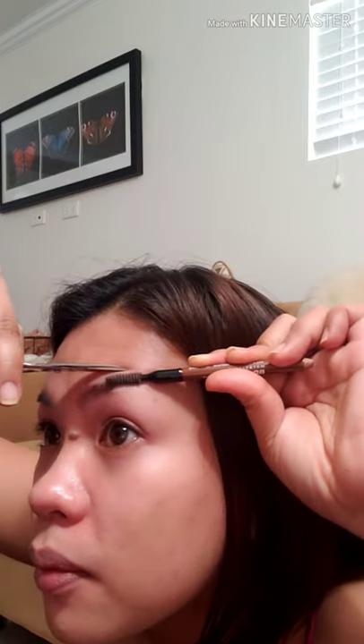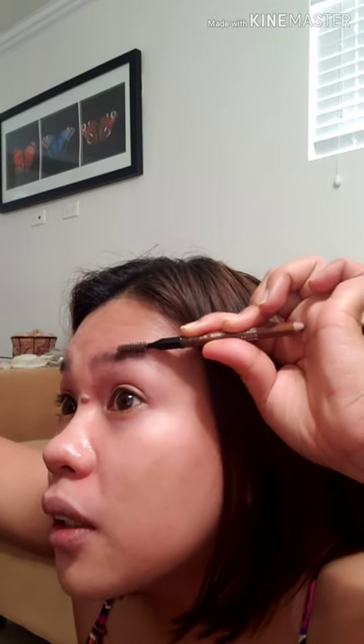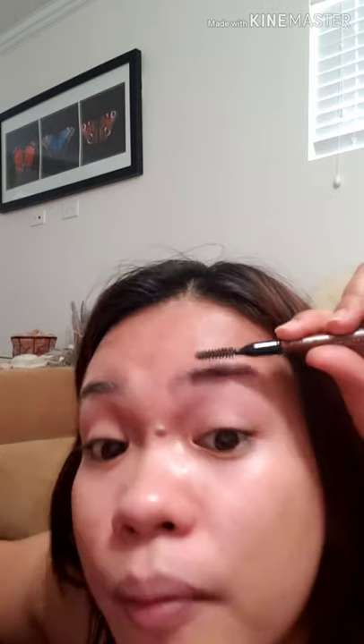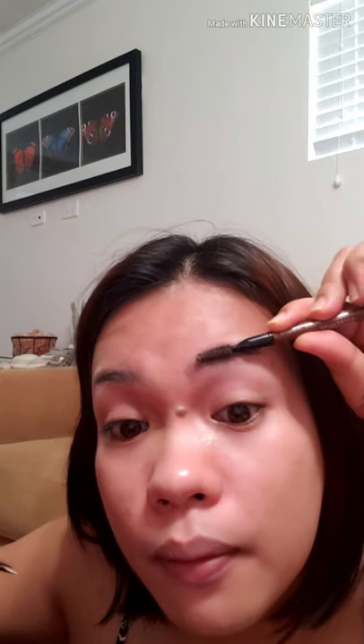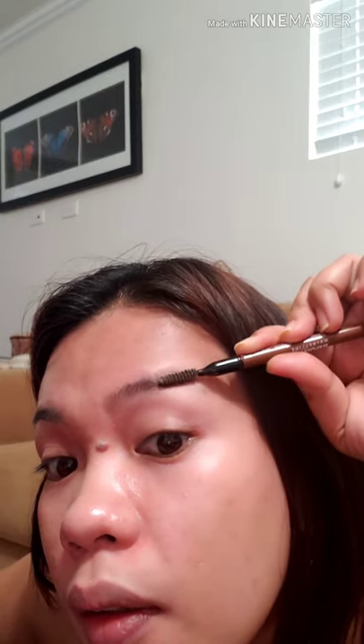There's still one more. Now comb it downward too — if you see one or two hairs that are not aligned, cut those as well. Now it's even. So even from the side view, nothing is sticking up or down — the eyebrow is leveled.